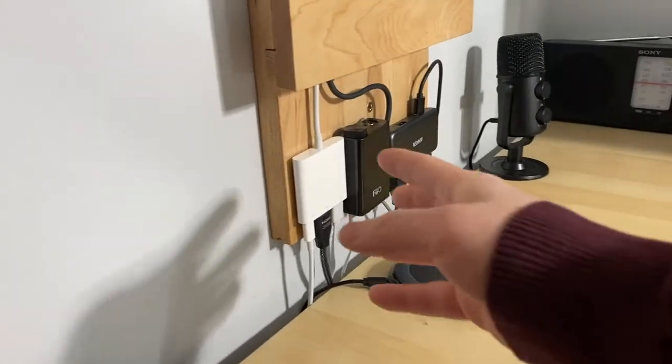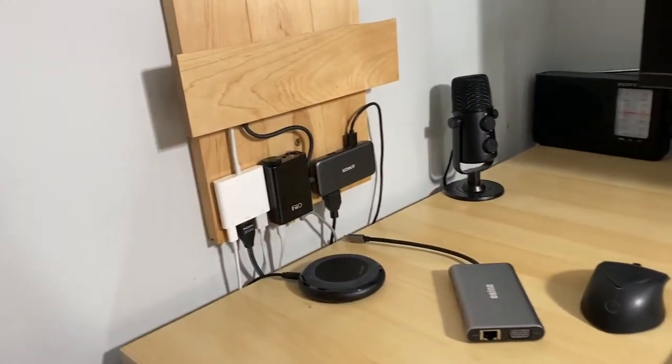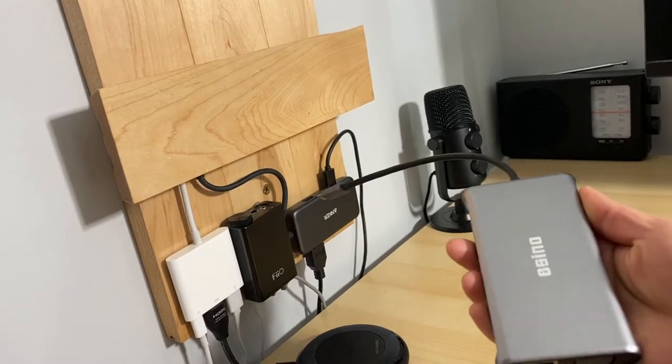So I built this wall-mounted laptop dock a while back and it's permanently fixed here off the anchor hub. Now I need more of a mobile solution.